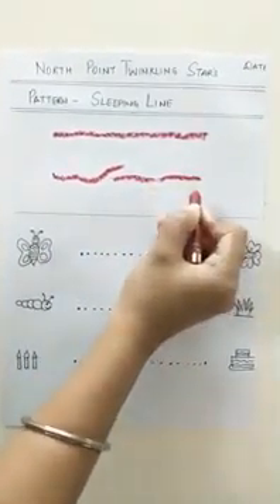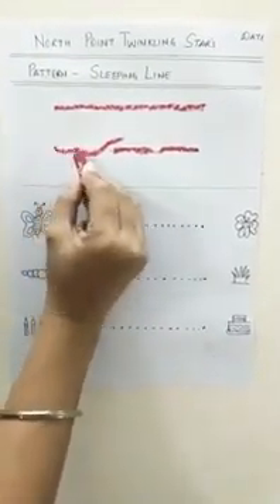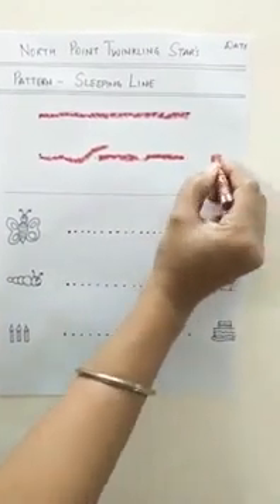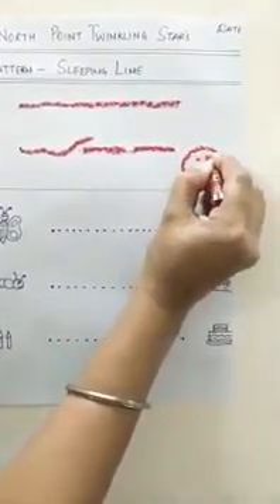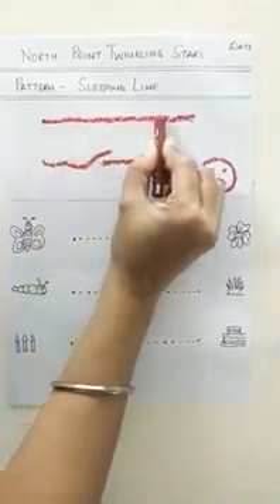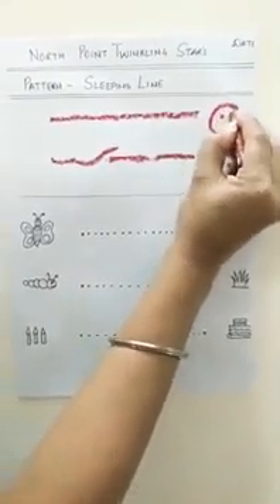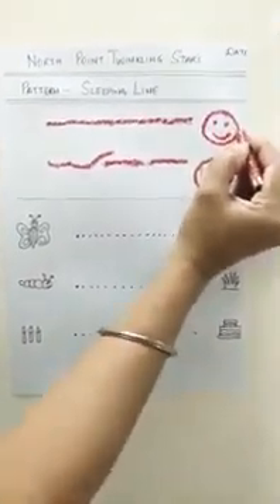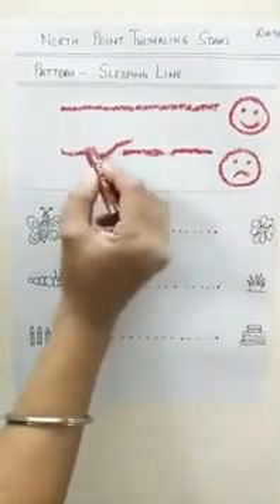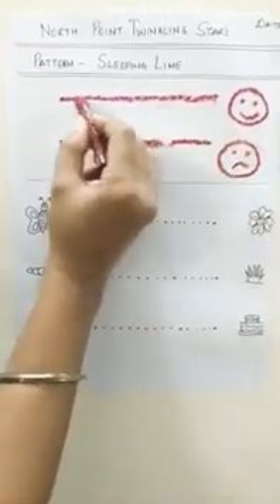Oh no — is this a neat dotted line? No. Will you write on this again and again like this? No. If you don't write nicely, then teacher will give you a sad face. But if you trace your sleeping line very nicely, the teacher is going to be happy and give you a smiley face. So children, how are you going to write — dirty dirty or nice nice? Very good, you all are going to write it very nicely.